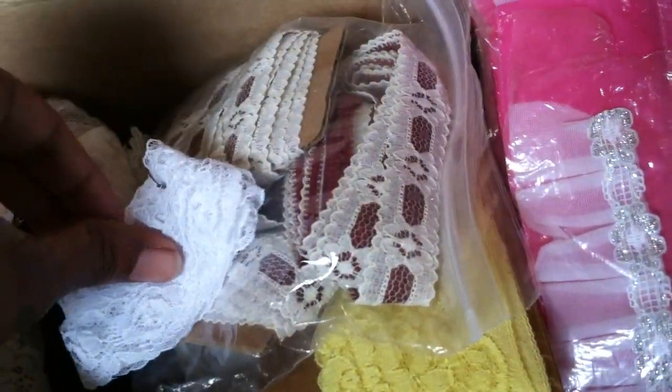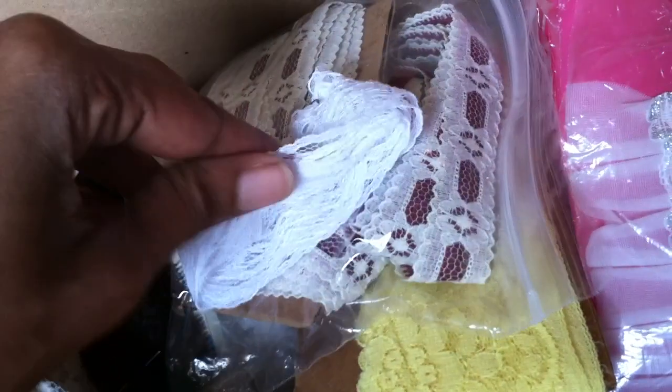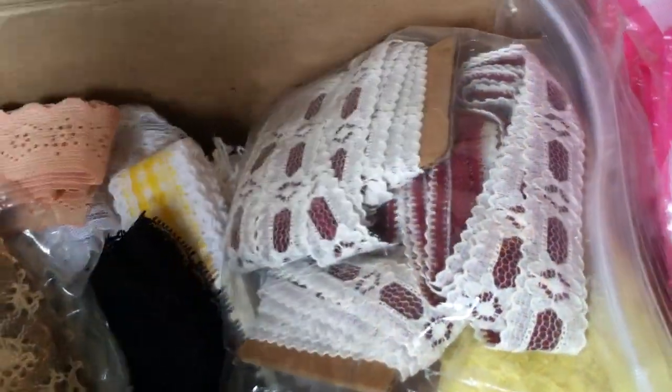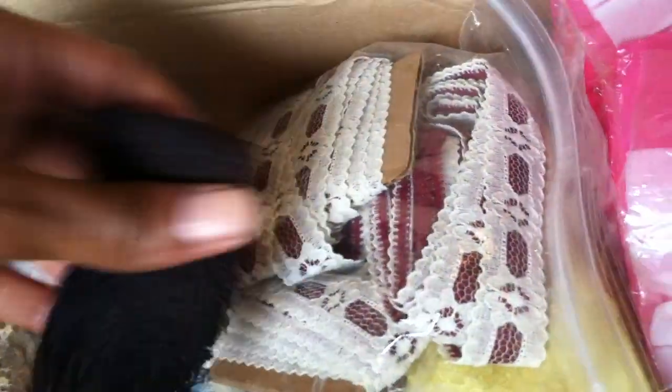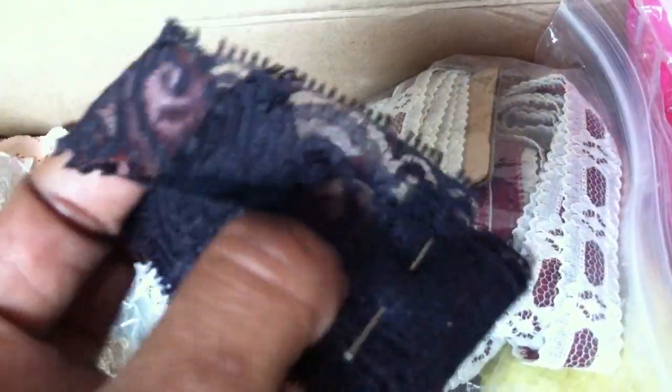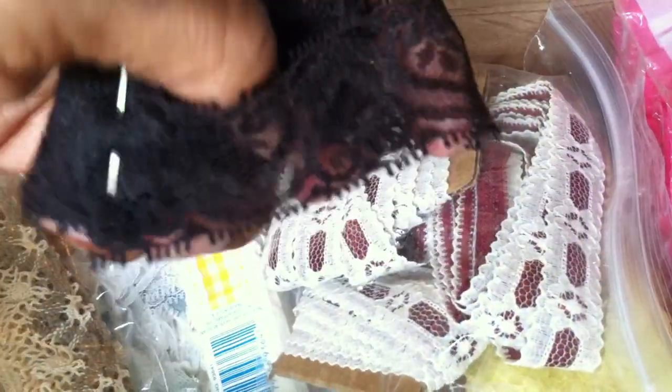And then this one. Very pretty again. And this little piece, just a little piece. I get most of my laces from Joann's and Michael's. Except look at that one — it's pretty, the black with little hearts.